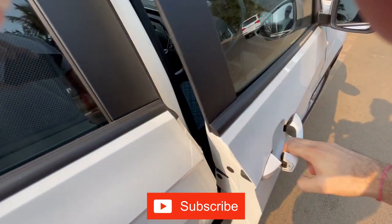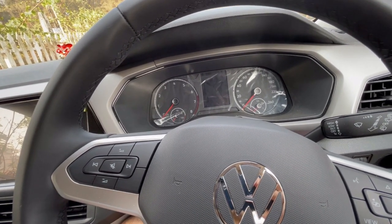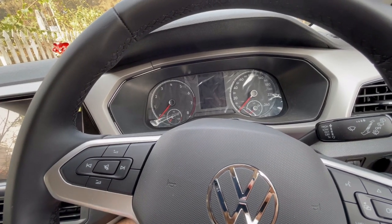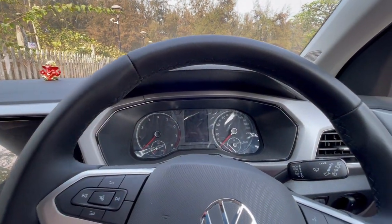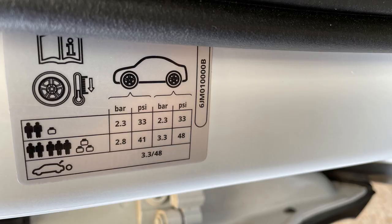So what do you do first? You go to your tire shop and get your tire pressure filled up. To know your correct tire pressure, you can find it on the inside of your driver's door — right here on this little sticker.